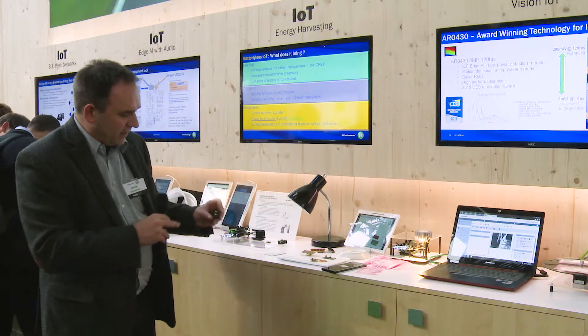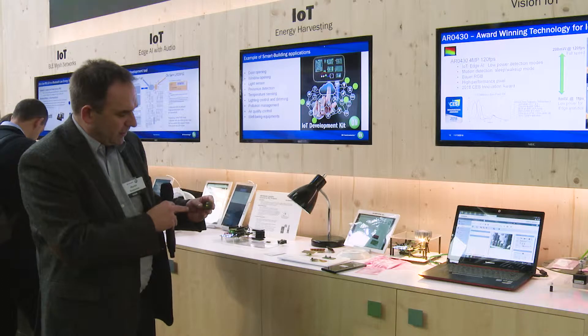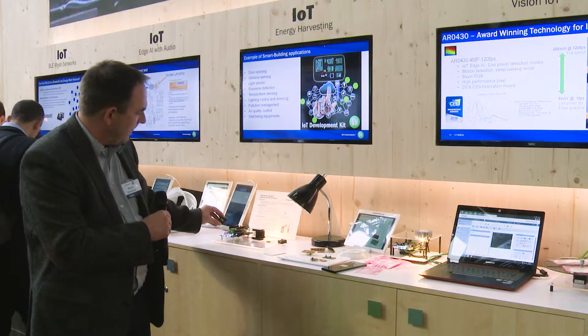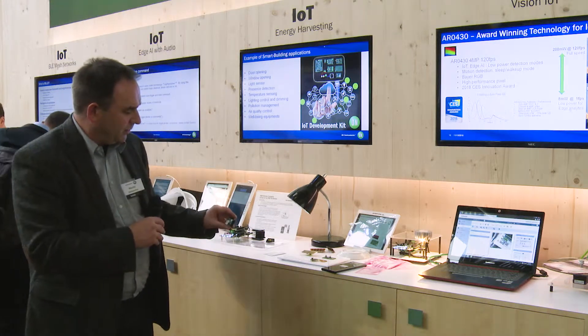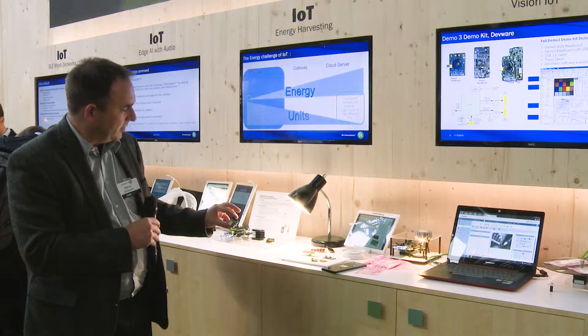Here we have more energy harvesting applications. One switch where we are teaming up with ST for making an energy harvesting generator with a coil and a magnet — our RSL10 module can be used to dim the light and to turn it back off. We also have a similar switch with our Zigbee Green Power module to turn this light on and off.